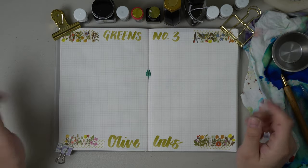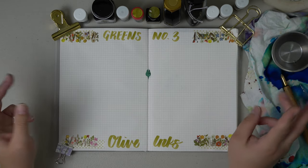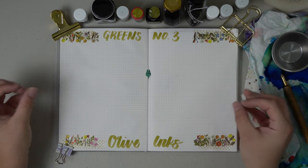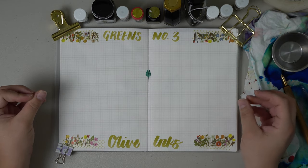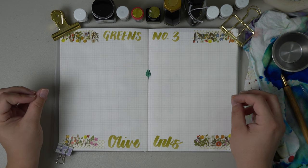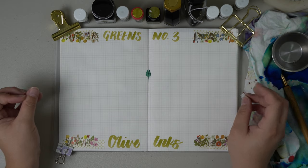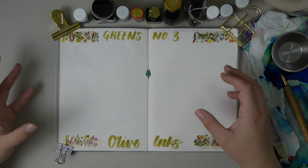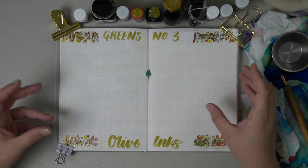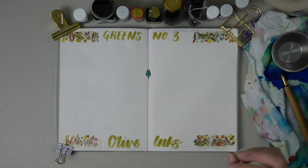Hello and welcome, or welcome back, to the Dandelion Diaries. We are on greens number three. This is honestly probably my favorite section of green inks and I think I have the most bottles of green in this shade, and that is olive green. Olive green is a mix of brown and green to me, so some of these may lean a little bit more brown, some a little bit more green, and I wanted to include a mixture of both.